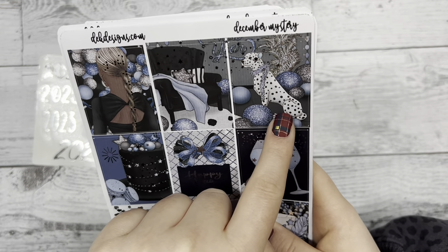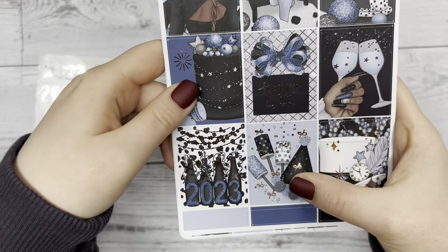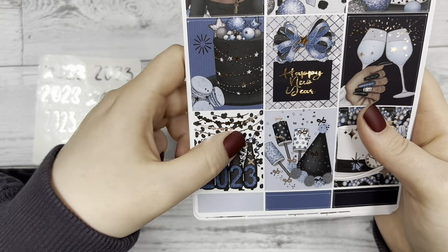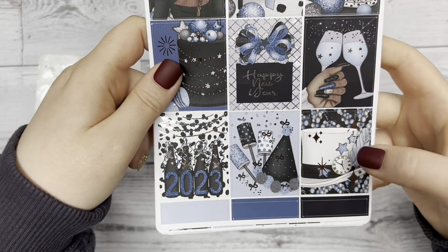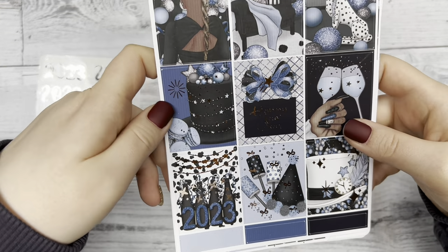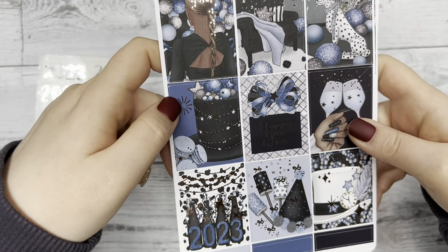There's a really cool looking Dalmatian dog over there, a party hat, some foil streamers with 2023, a cute top hat, and a decorated cake — just very festive.